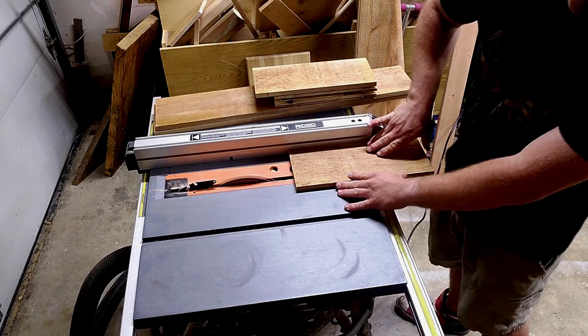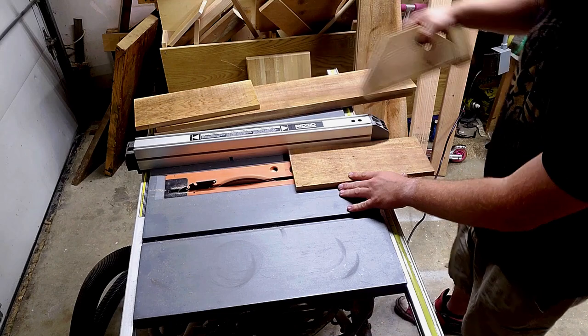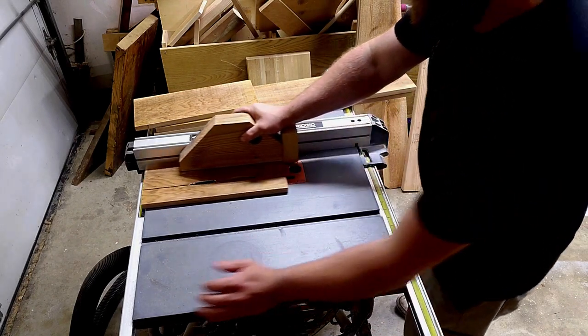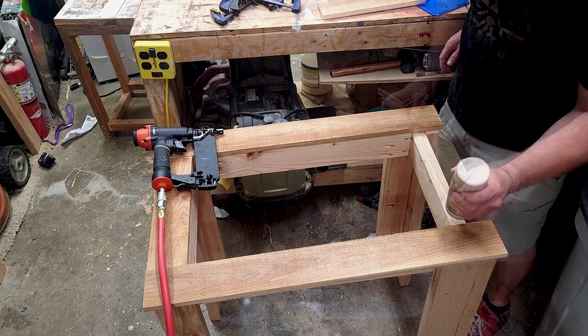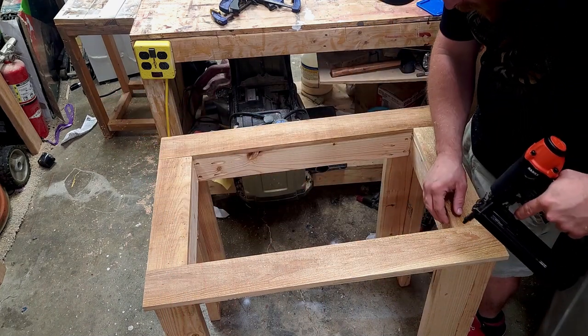Then over to the table saw to cut down cedar fence pickets. These will be placed on top of the 2x4s where the cooler slides into. I guess you could say they're kind of like a trim piece, and it looks a lot better than the 2x4s underneath.